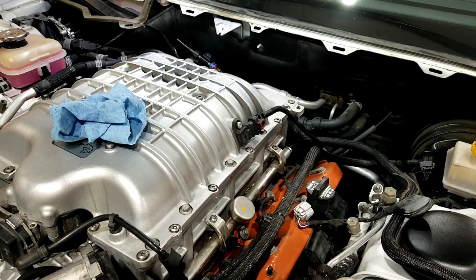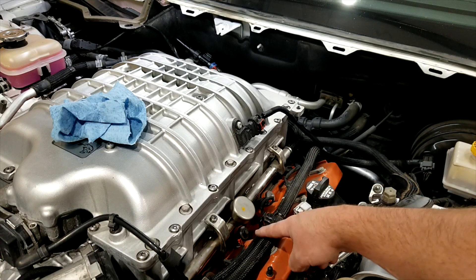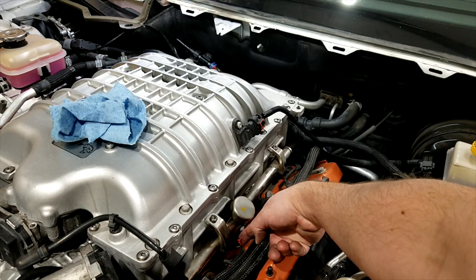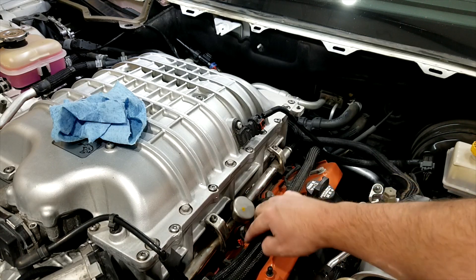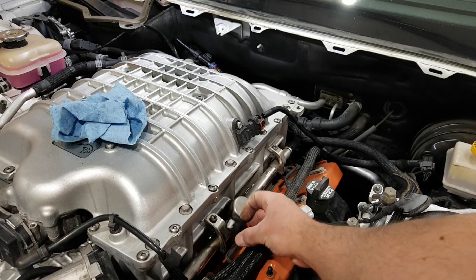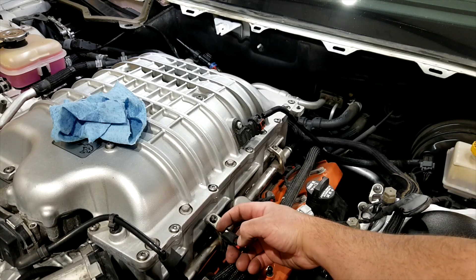Your next step is going to be unplugging all your fuel injectors. There's a red clip here — that's the lock. These need to be pulled back; they'll click back to unlock, and then you're going to squeeze them to release and they'll slide off. You can see that piece right there is what you need to squeeze in. This red part locks it so it can't move.